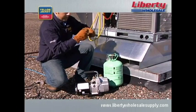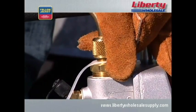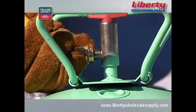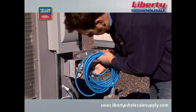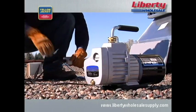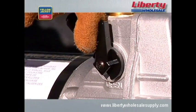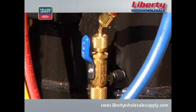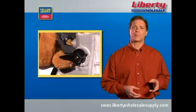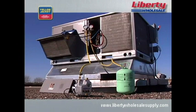Connect the three-eighths inch hose from the vacuum port on your manifold to the three-eighths inch port on the vacuum pump. Connect the fourth hose from the manifold to the refrigerant cylinder. If you're using an extension cord, make sure you're using the proper gauge for your pump. Plug in the power cord for the pump. Now open all manifold valves and make sure the vacuum valve and core removal tool ball valves are open. Start the pump. For cold weather starts, open the intake port until the pump reaches running speed and then close it off. You're now pulling a vacuum.